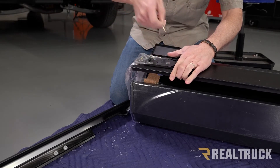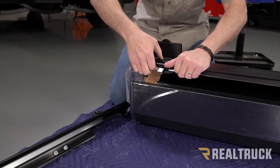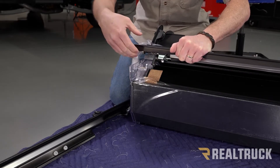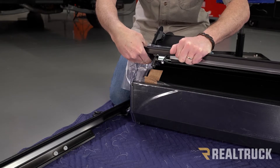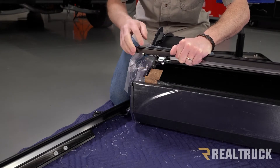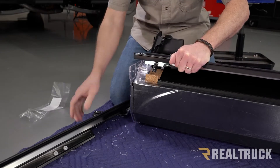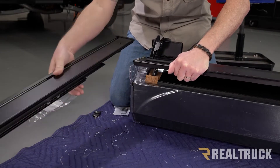Before we can slide that together, we first need to unlatch the cover. They're generally shipped with the cover locked, so you unlock the latch and press the button that pops up. It has to be unlatched in order for the rail to slide in, otherwise it won't slide in at all. Go ahead and pull the packing stuff off, and now we can go ahead and slide on the rail.